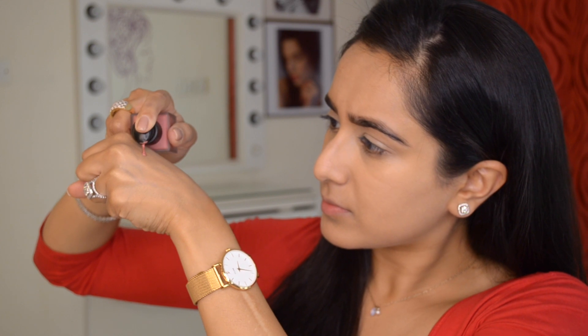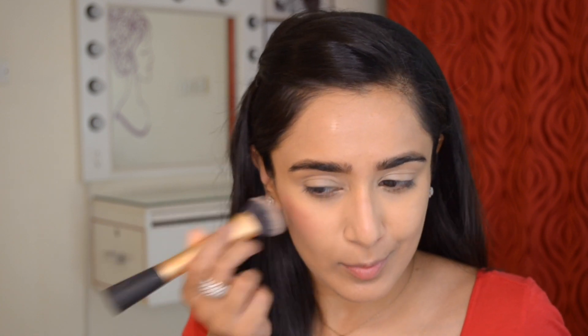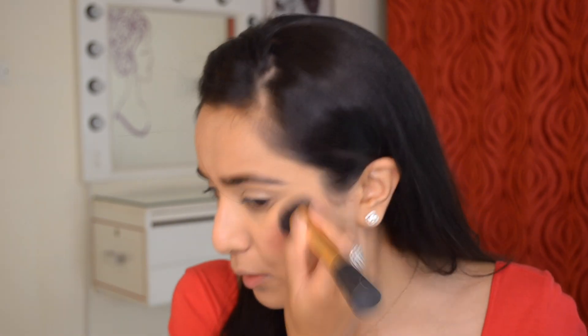For blush, I'll be working with the NARS Liquid Blush in the shade Dolce Vita — super watery and runny texture, and literally the prettiest color I've ever seen for Indian skin tones. It will be really flattering on everyone. Initially I was not sure what to do with this formula — it can get a little clowny. The Beauty Blender doesn't work for this, so I use a stiff densely packed brush and my fingers. Whatever's left on my hand I apply to my lips because it looks so pretty — it's that 'my lips but better' kind of color.